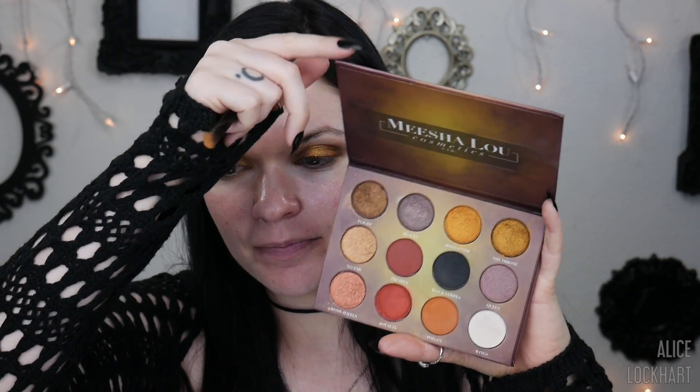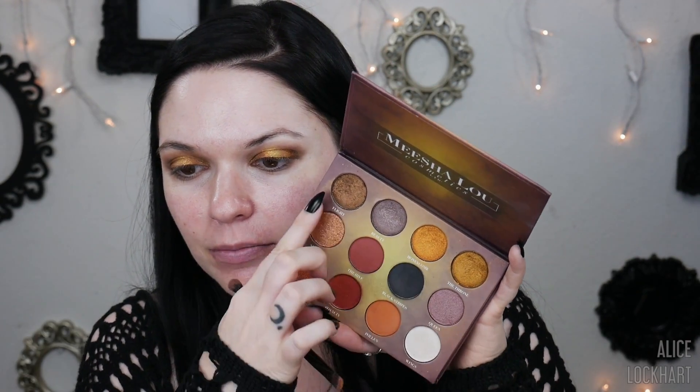I do feel like these shimmers could be a little softer. I think I've been spoiled by indie brands who make their shadows incredibly soft, like Devina. And coincidentally enough there's a bee-themed palette by Misha Liu Cosmetics — their shimmers are just insane. I mean these are beautiful shimmers, but I think they could be better.